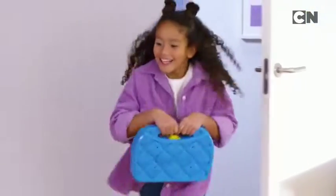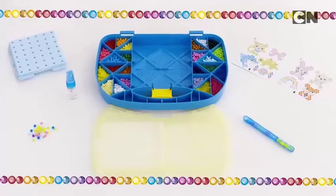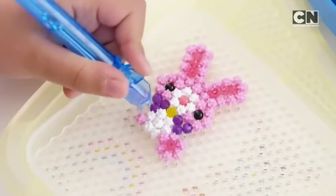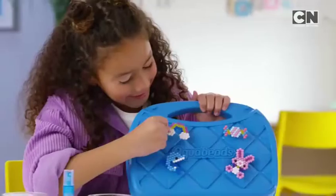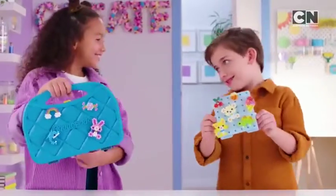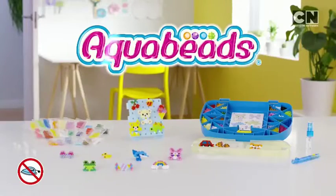Aqua Beads Beginners Carry Case — the magic beads that stay together with a spray of water. Now brings you an amazing carry case full of imagination. Just make, spray, and flip the tray. Take the fun everywhere. Aqua Beads Beginners Carry Case.